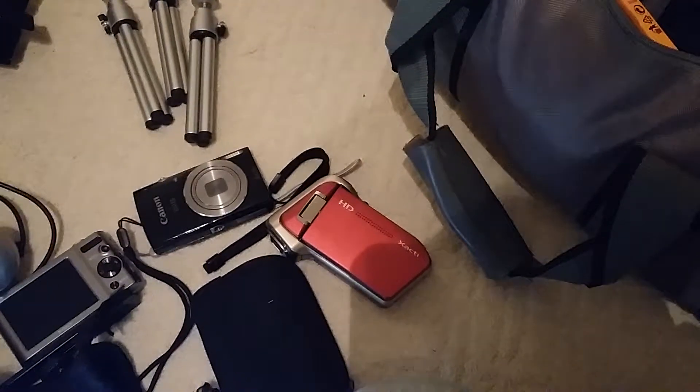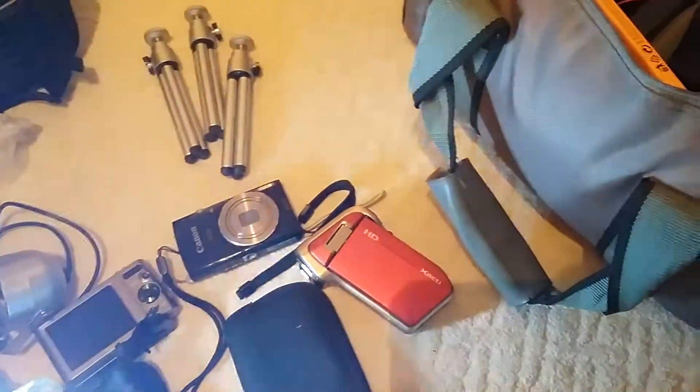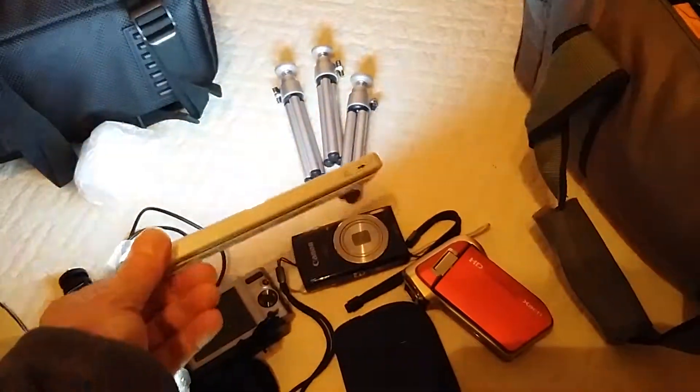We've got charging packs — these are quite handy. These again are laser triggers, so you just leave them there and anything that passes through is going to pick them up. There's a couple of those. We've also seen various chargers and spare batteries — I think that's about it for this bag.